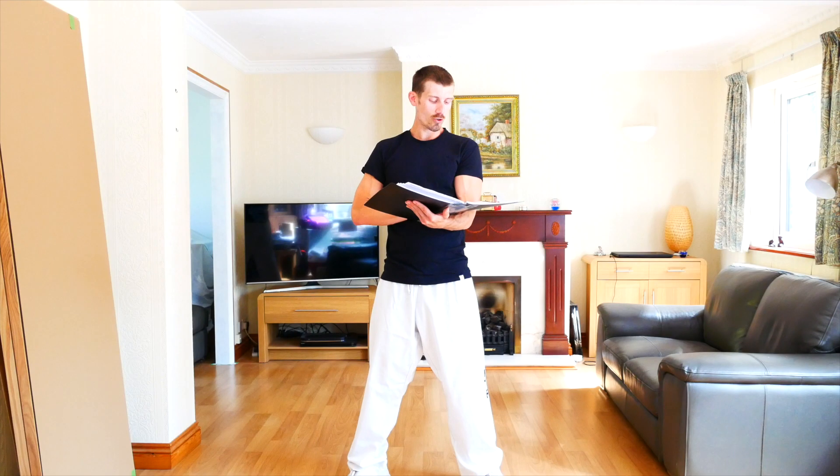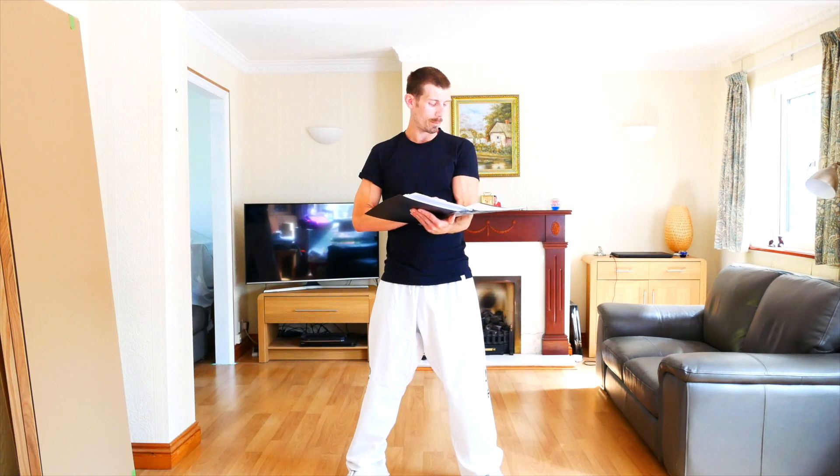Free sparring is included in this grading. Destruction: students now have to break with a side kick on both legs. This will be done breaking, and this is for students 13 and above.